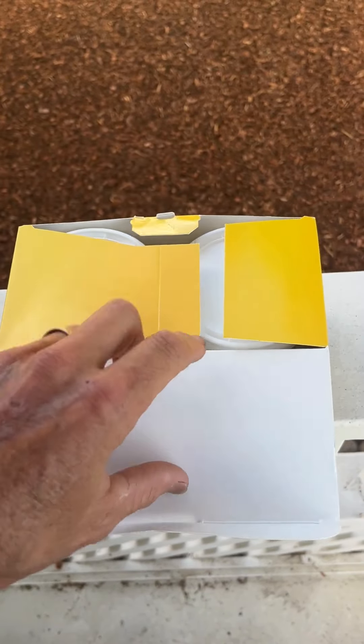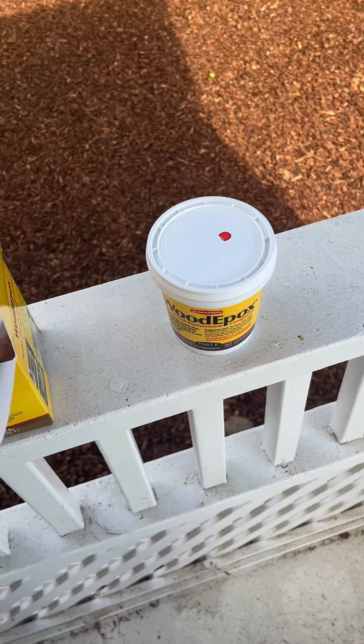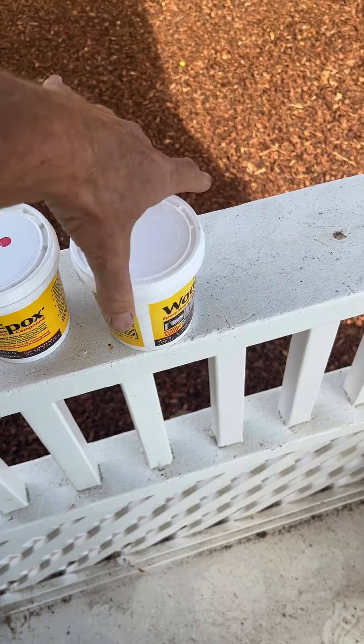I'm going to go ahead and get my latex gloves on, then mix the two parts together and put it in.